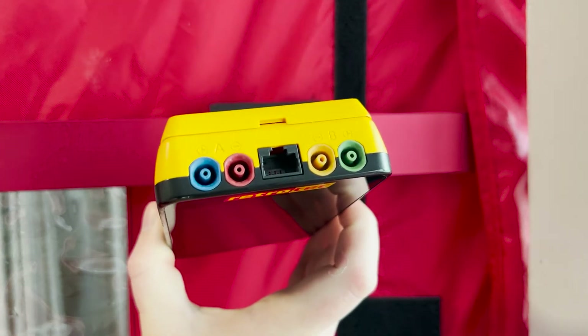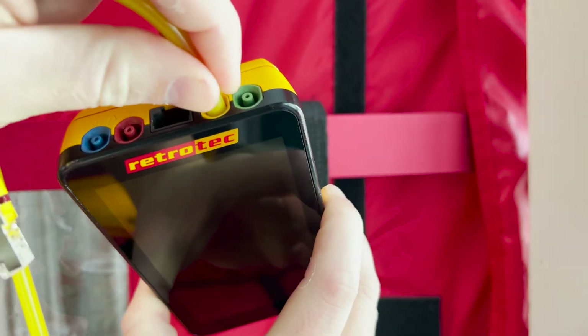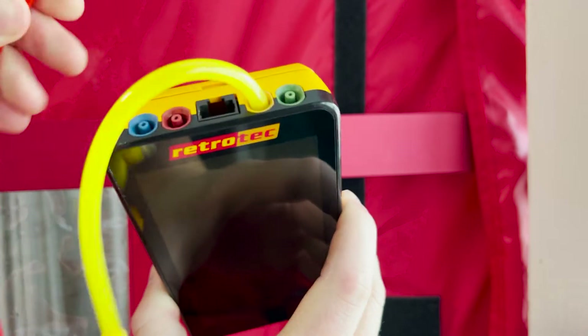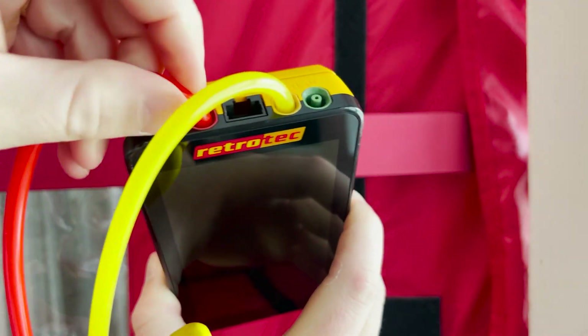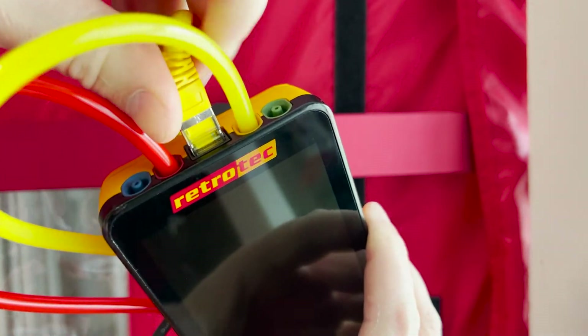Since the DM32X has color-coded ports, you can go ahead and make all of your tubing connections before you power on the gauge. For a blower door, yellow to yellow, red to red, and you can plug in your data cable at the top.